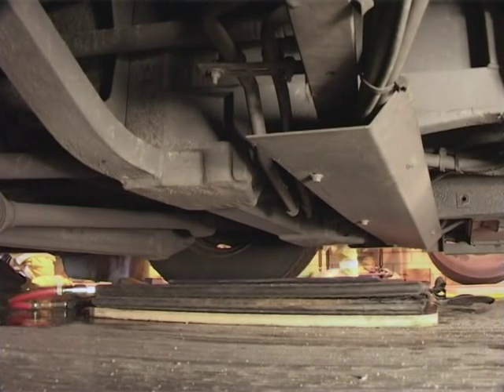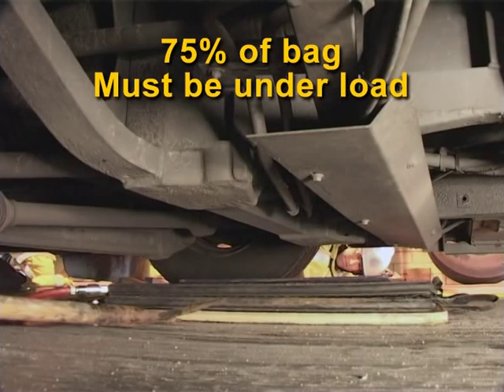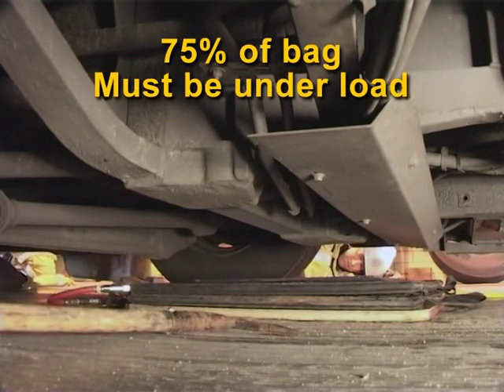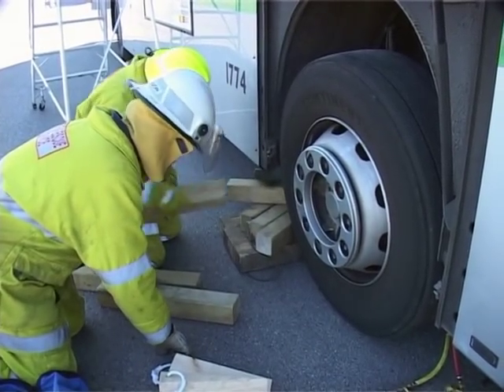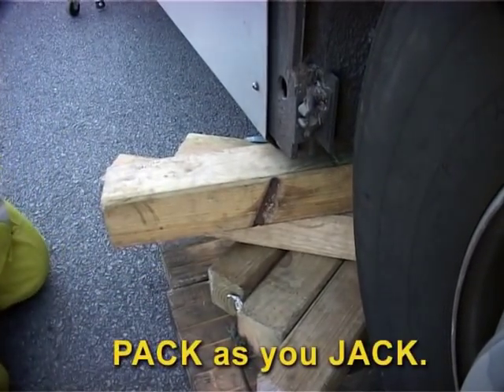Place the airbag assembly into a position central to the load to be lifted. At least 75% of the bag must be under the load. Be aware vehicle suspension systems may impede the maximum lift height. As with any lift, a means of supporting the load in case of load shift must be in place on the same structural component.